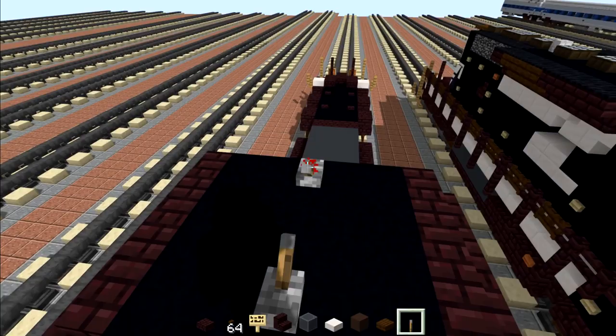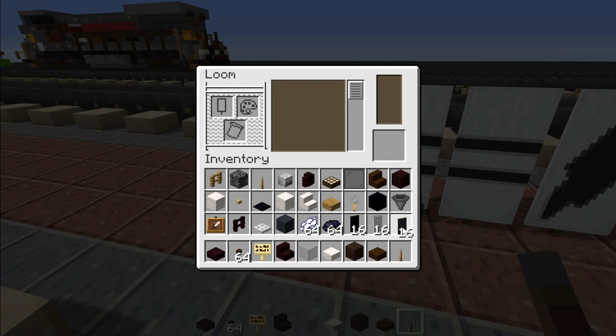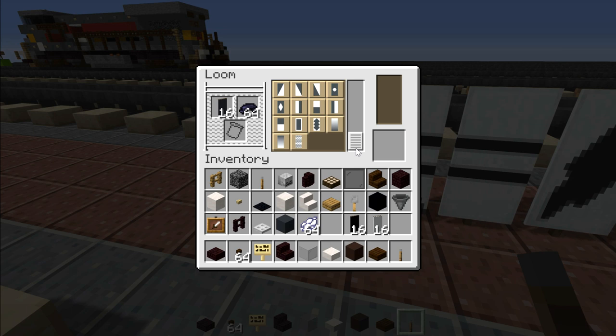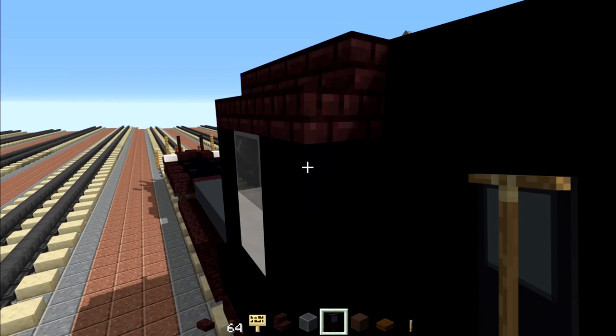Now we're going to make our door banner. Go to the loom, take out a gray banner, put that inside, and add a black dye border all the way around it. Then put it back in and go on the bottom half of it. That's pretty much it on how to make the door banner. We're going to place that in the front and the back of the cab, both sides.